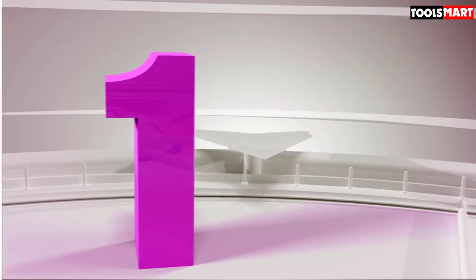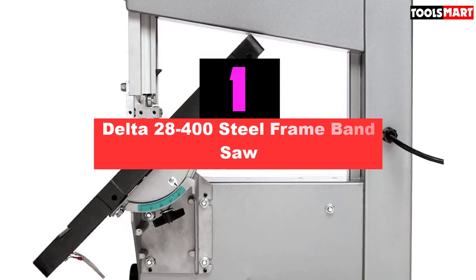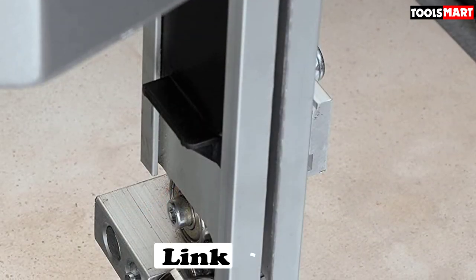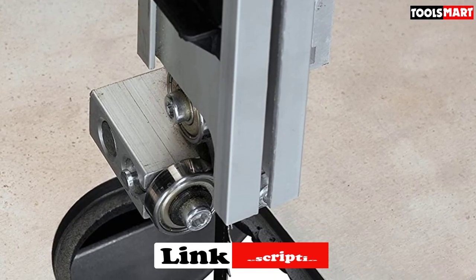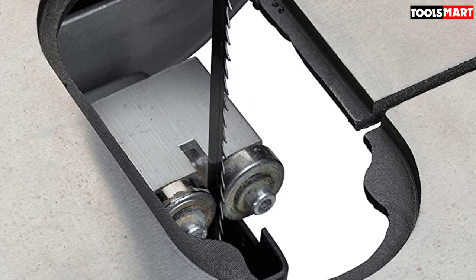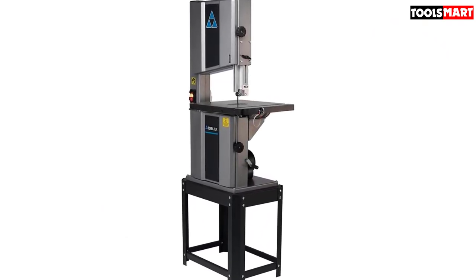Finally, the top product on our list is the Delta 28-400 Steel Frame Band Saw — a machine you can depend on, paying careful attention to precision and quality. The standout feature is its 1HP motor with two speeds. You can shift between 3,340 RPM and 1,620 RPM depending on the material you are working with. A higher speed allows you to cut non-ferrous metal more easily. You also get a two-speed pulley along with a tensioning system.